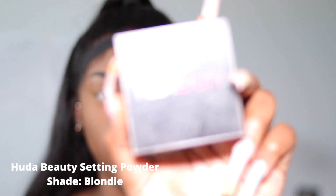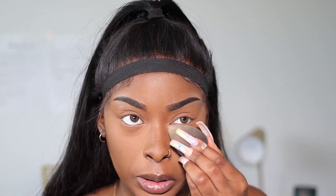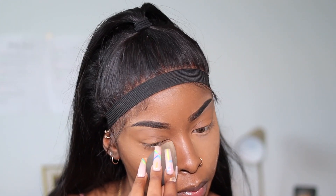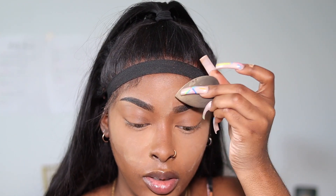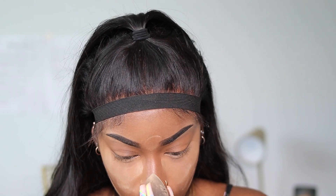Next, I go in with my other setting powder — it's the Huda Beauty Setting Powder in the shade Volondi. Holy, not only does it make your face look so flawless, but it smells so good — it literally smells like perfume. I apply some under my eyes, some on my chin and forehead, and lastly I get my nose.